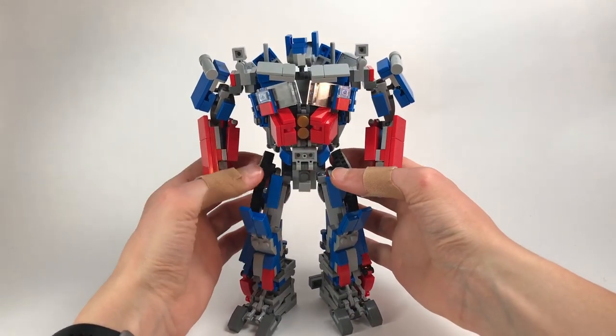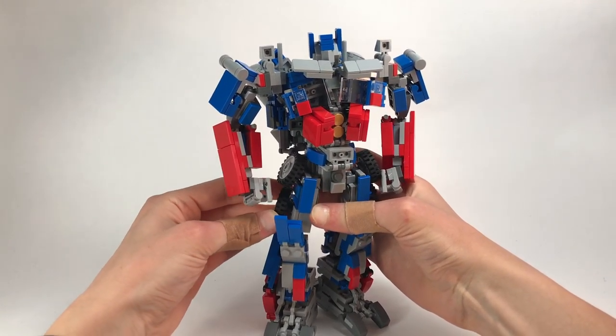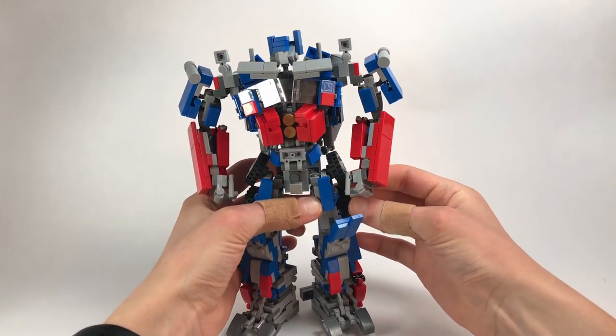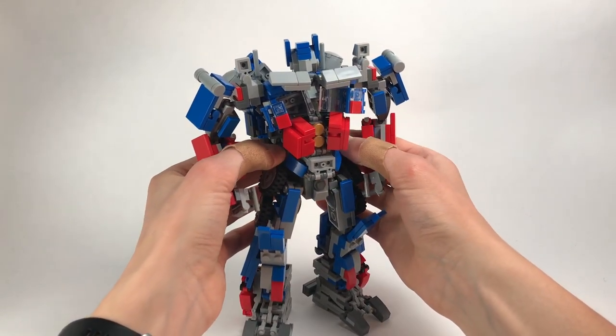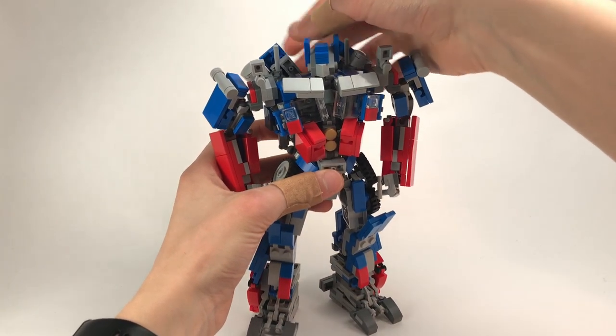Last but not least, bring the thumb out. A couple of things I forgot to mention — the wheels can actually hinge up, and these can shift up a little bit just to give it a more angled look. These can also flare out a little bit more. But otherwise, we pretty much have Optimus Prime.